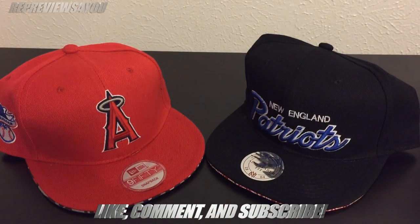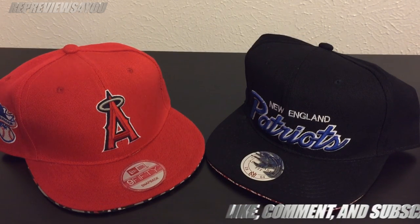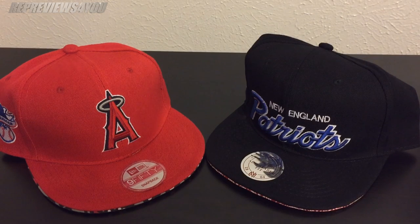Hey guys, Brian with RepReviews4U. Today I'm just going to make a short little video about a couple hats that I got off of AliExpress. I'll put a link in the description to each of these because these are from different sellers.